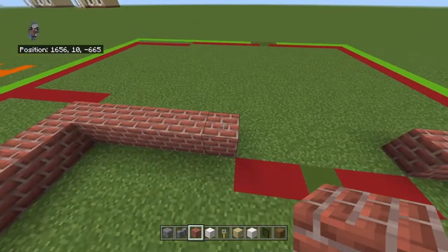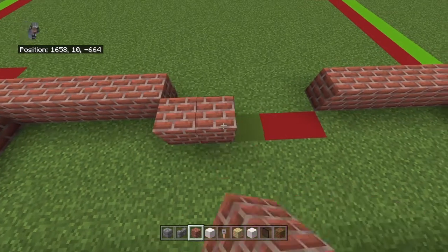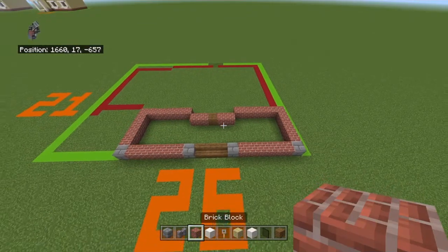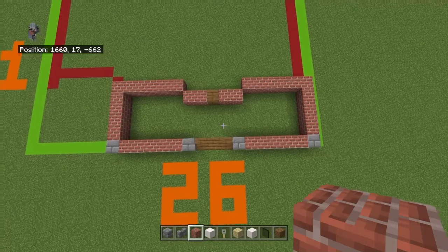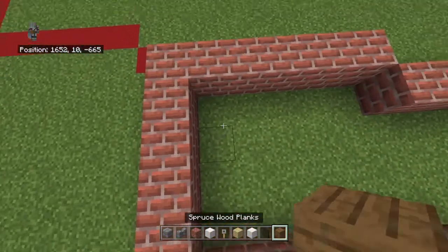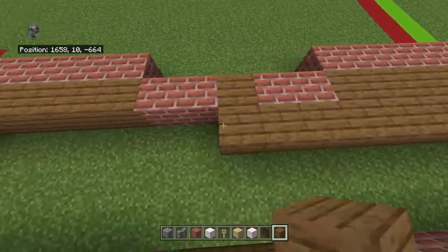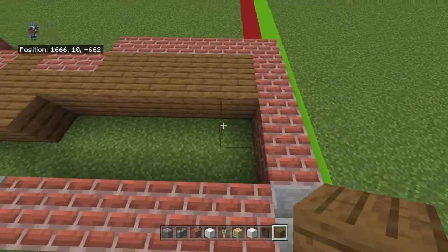From the left one, go forward diagonally to the right with a brick block, bring it right by one, then right with a spruce wood plank, and then two brick blocks. Fill in the center of this shape with spruce wood planks.